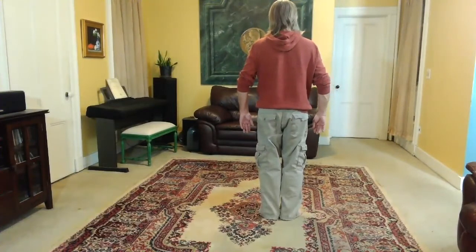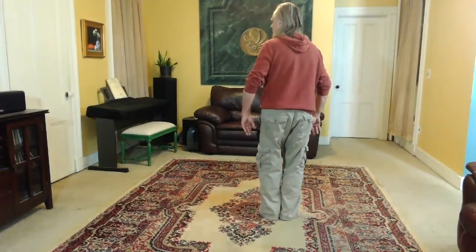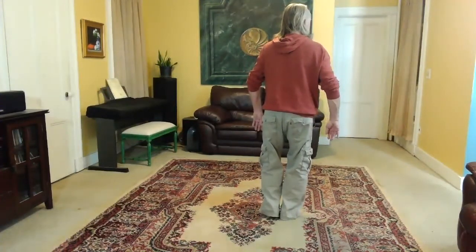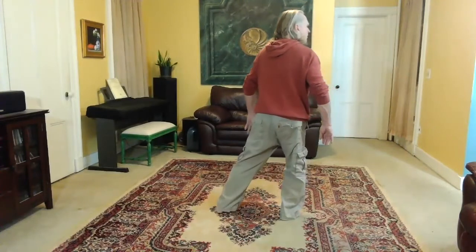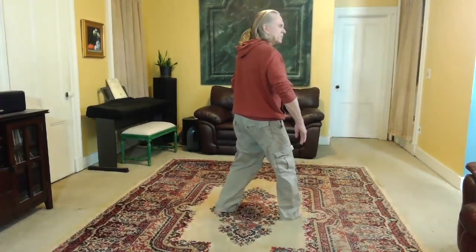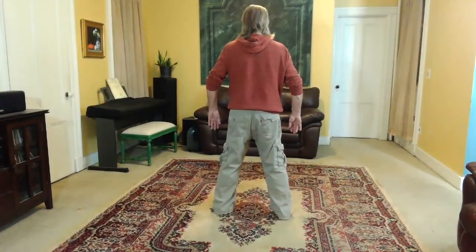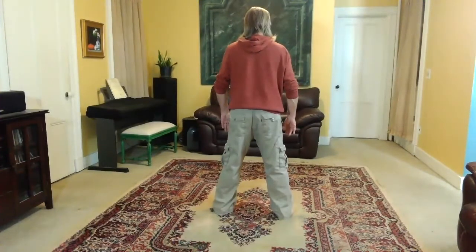Feel the balls of both feet. Feel the ball of the right foot. Set the right knee. Feel the contact with the ball of the right foot and spiral down to the left — you're loading up the right leg. Turn to the right. Pick up the left heel. Sink a little more, spiral down a little more into that right leg. Step out with the left foot. Feel the support of that right leg. Feel the ball of the left foot, set the left knee, spiral down to the right. Then turn pivoting on the right heel. Feel the balls of both feet, set both knees. Bow slightly from the waist — your spine stays straight.